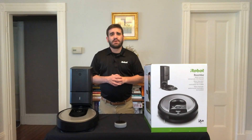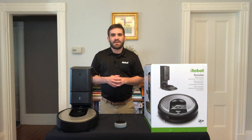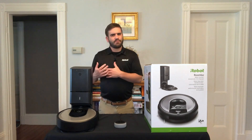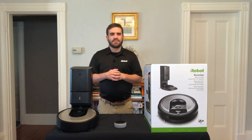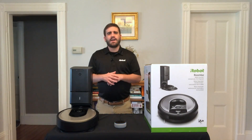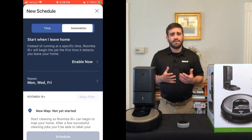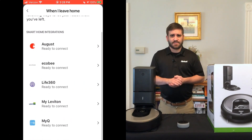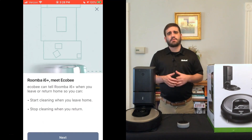With smart home compatibility, you can clean without even lifting a finger. Simply give a command to Google Assistant or Alexa-enabled devices like the Amazon Echo, Echo Dot, or Echo Spot, and Roomba will begin cleaning for you. Roomba i6 Plus can even target specific areas like in front of your couch or under a table for easy hands-free cleaning. For example, just say, 'Alexa, tell Roomba to clean under the kitchen table.' Powered by IFTTT, the Roomba i6 Plus can communicate with your smart door locks, smart thermostat, and other smart home devices to begin cleaning as you leave for the day and stop when you get home.